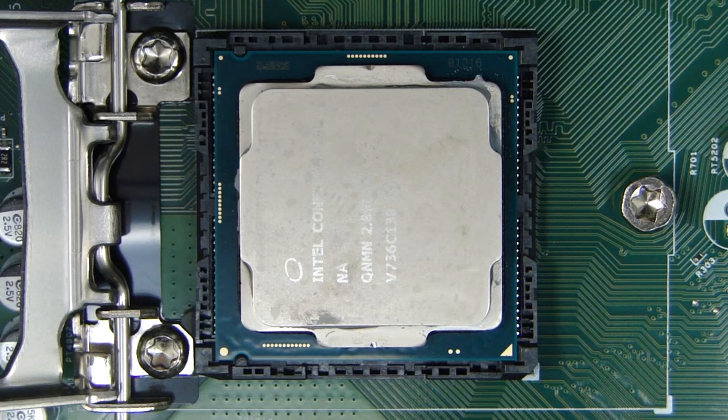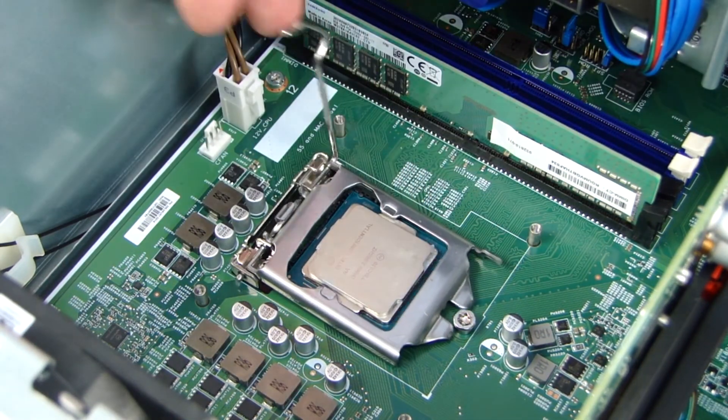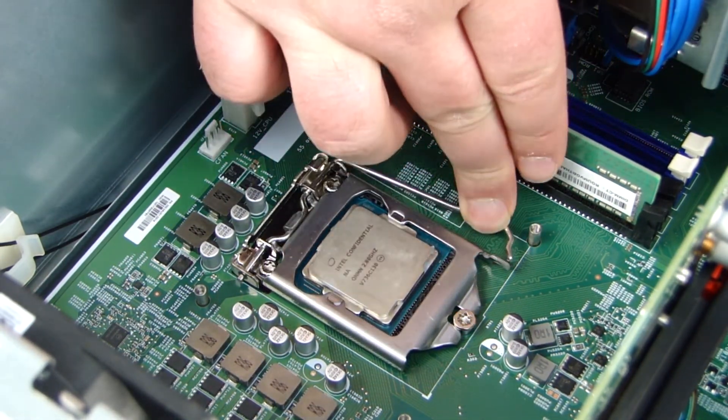Using an Intel CPU Removal Replacement Tool, replace the processor. Lower the load plate over the processor socket. Lower the load lever and place it securely into its latch.